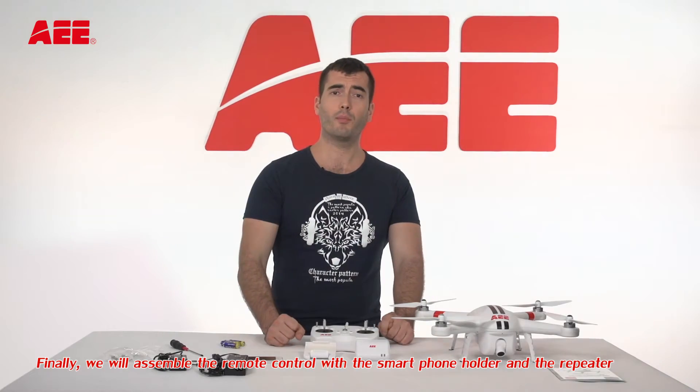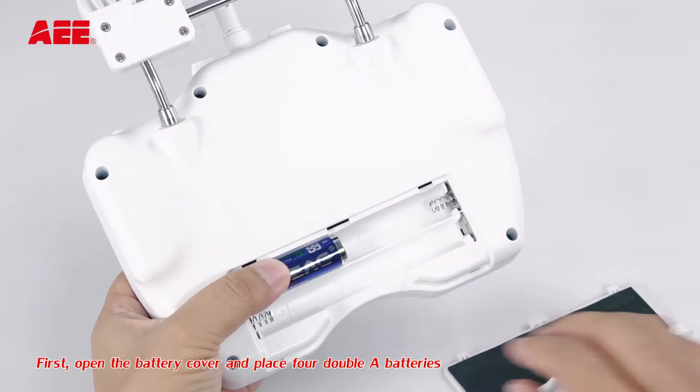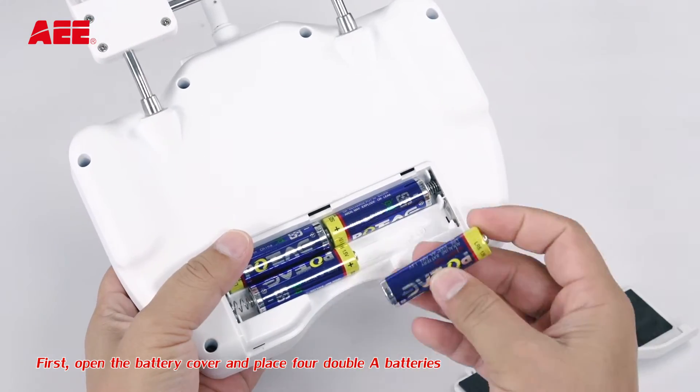Finally, we will assemble the remote control with the smartphone holder and the repeater. First, open the battery cover and place four AA batteries.